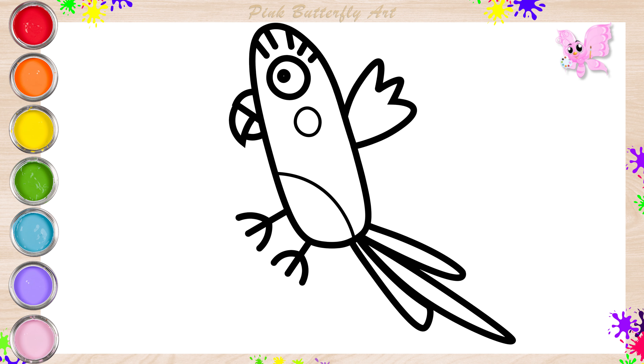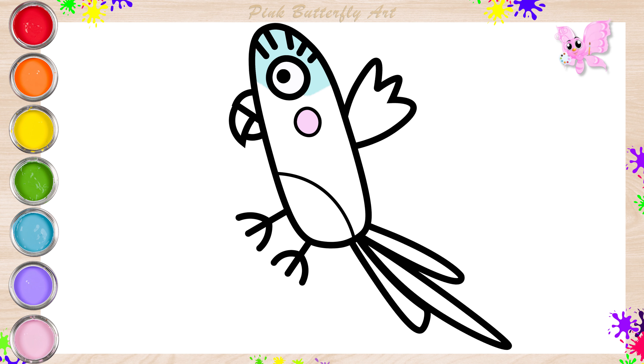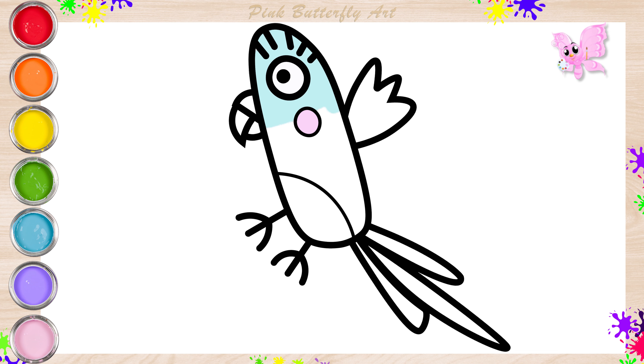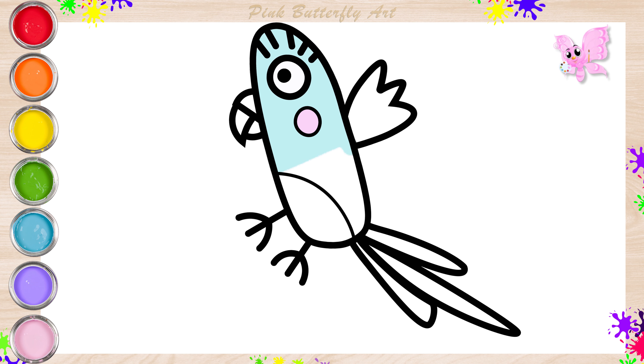Are you excited? Let's add color to Binky together. Binky is a pet bird of Miss Hamster. She has a pale pink cheek and is a light cyan bird of prey. She has a pale yellow beak and black legs.